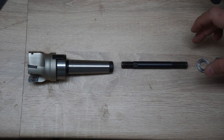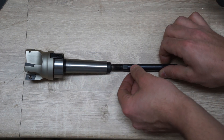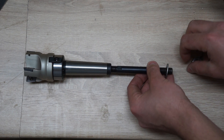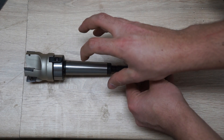The drawbar is the part that goes through the spindle. It threads into the tool that you're trying to mount on the machine, and on the top you put a washer and a nut, then it tightens everything together and this taper gets locked within the taper of the spindle.